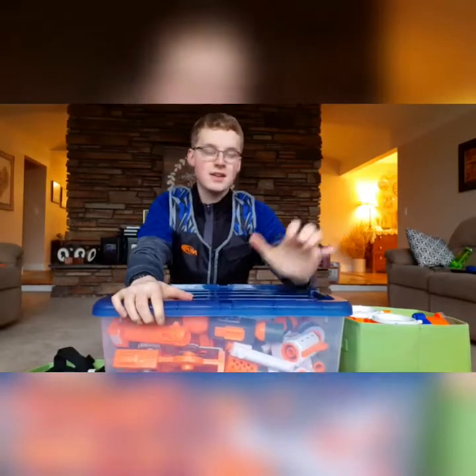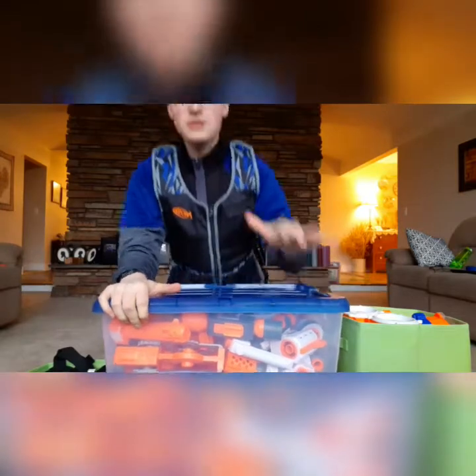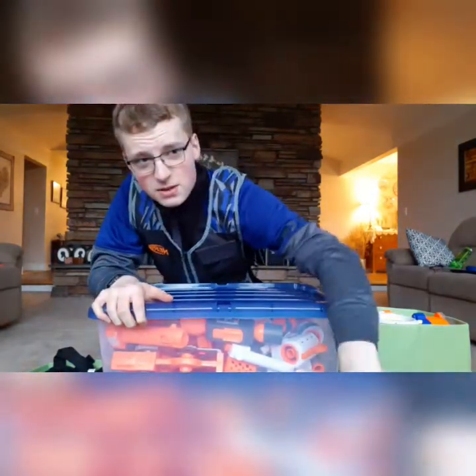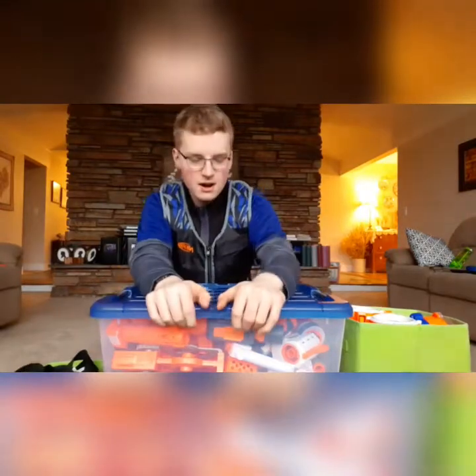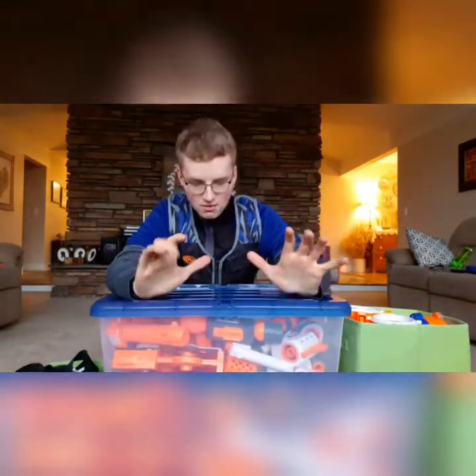Alrighty guys, here is everything we are going to be going through for this first arsenal video. This is attachments — out of frame, this is attachments. These are some rival mags, these are some drums, this is some tactical gear. We'll get into all of that, starting with all these attachments. Let me get these laid out and we will see what happens then. You guys ready to see this? This is super awesome. This is my entire attachments library right here on the floor.